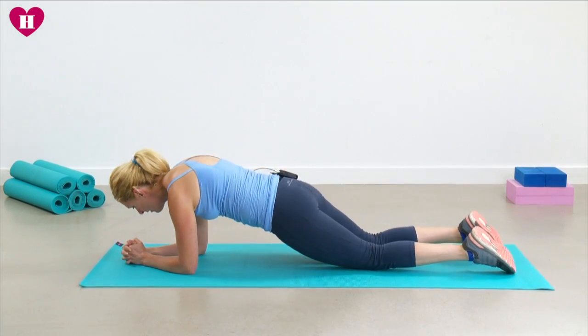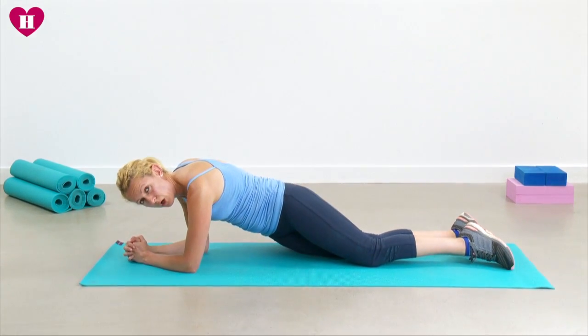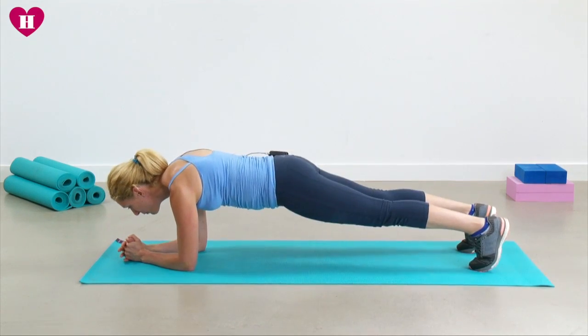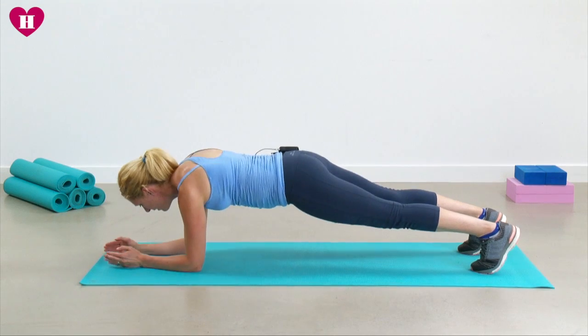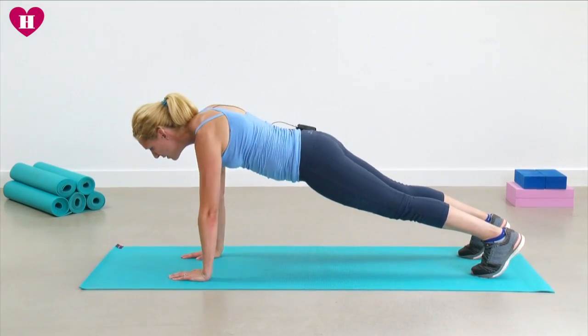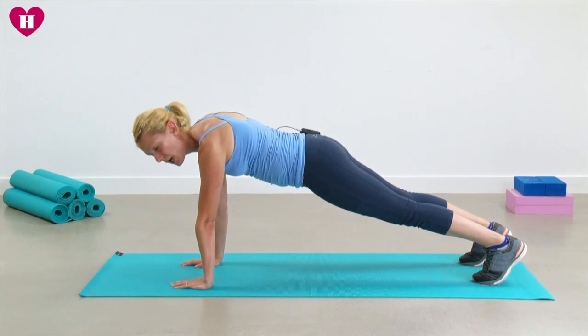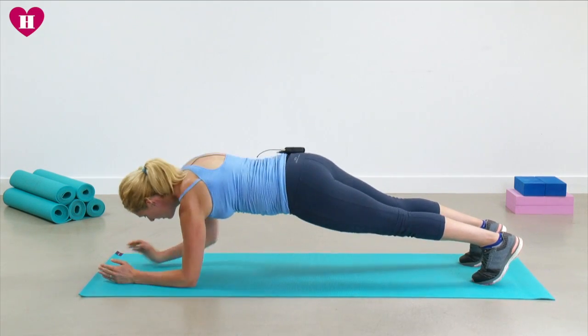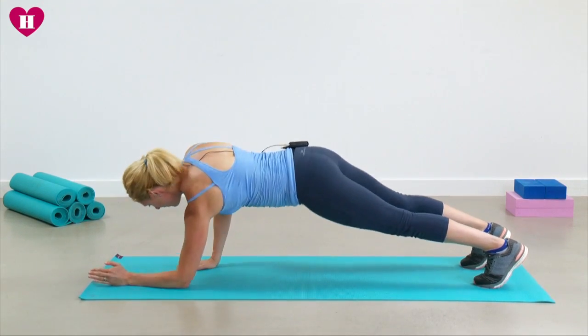Hold it here. Again, you can stay on your knees or come onto your toes. Step back and down — step back, hand under the shoulder, and down. One more time, then we'll lower with the opposite elbow. Step back.